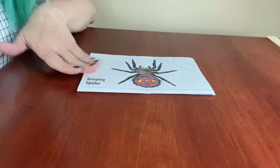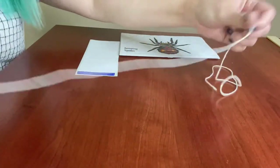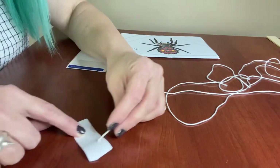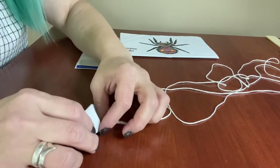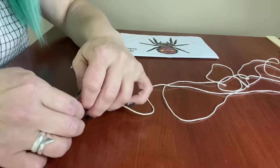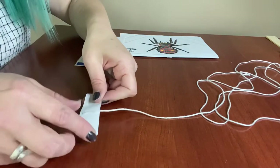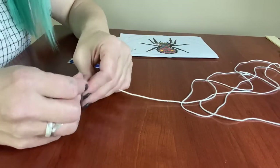We've got this folded in half — here's our spider. Now grab your string and the stickers or masking tape. Find the end of your string and use the tape or sticker to make a little tab: put the string right in the middle and fold it over on itself so it sticks together. Now you've got a little tab at the end of the string. Do the same thing on the other side — put it in the middle and fold it over to make another tab.